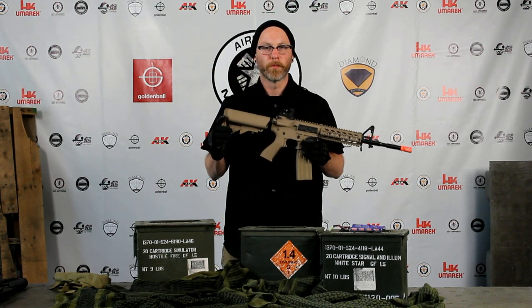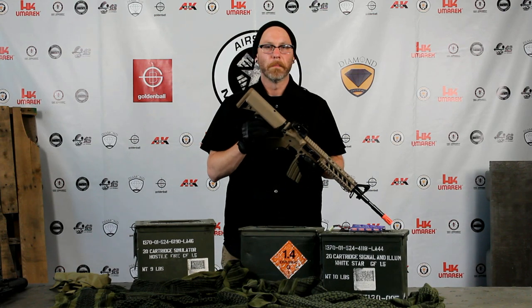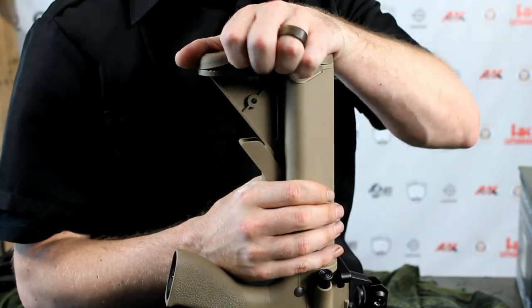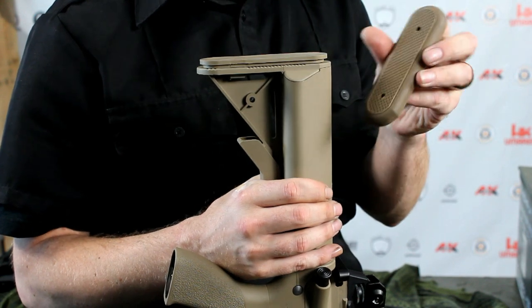This is the G&G M4 Raider. The batteries go in the crane style stock here. In order to install the battery, you first need to remove the rubber cap on the butt plate, like so.